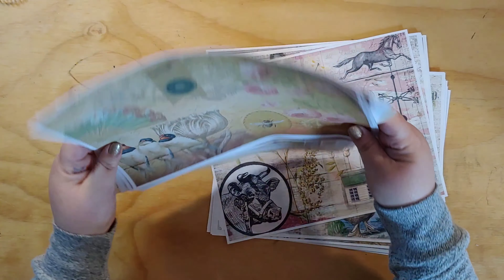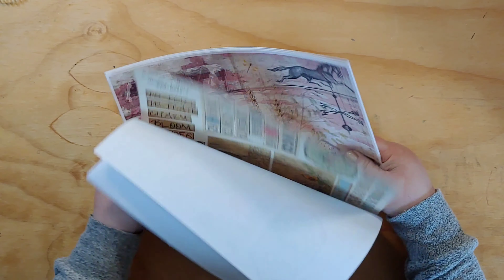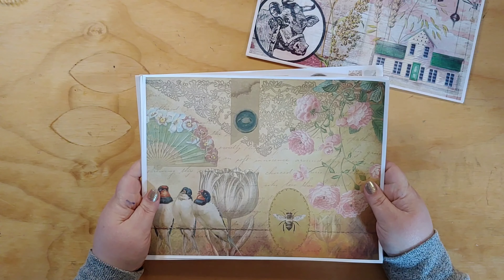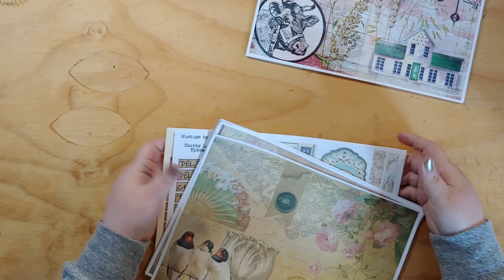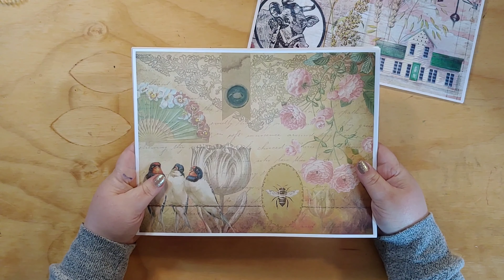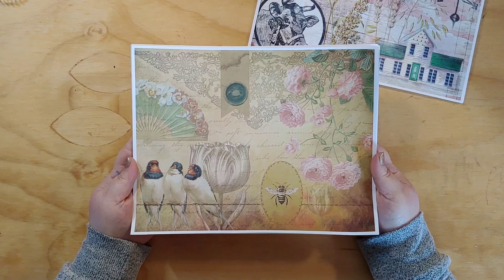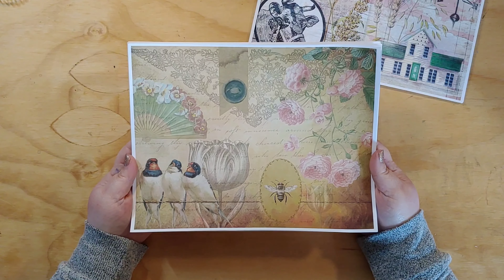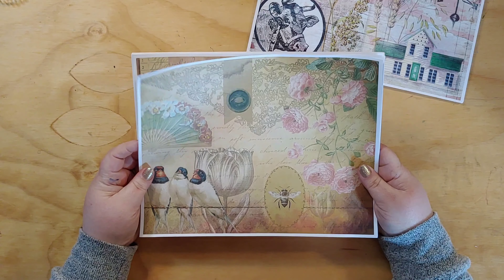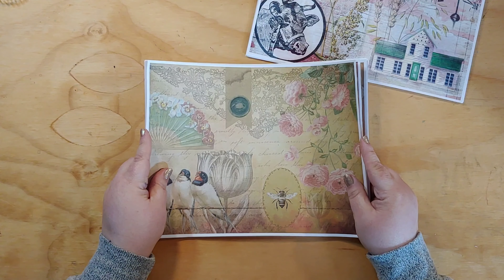Without further ado, I'll show you these two kits. One is much bigger than the other. Let's start with this one — it's called Shabby Lovely. It has ten papers and three pages of ephemera, and it's just a lovely floral, lacy kind of design.